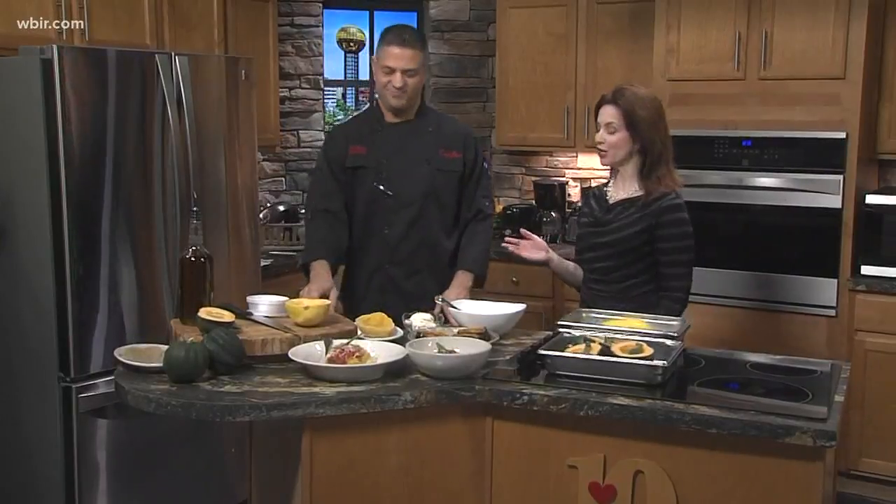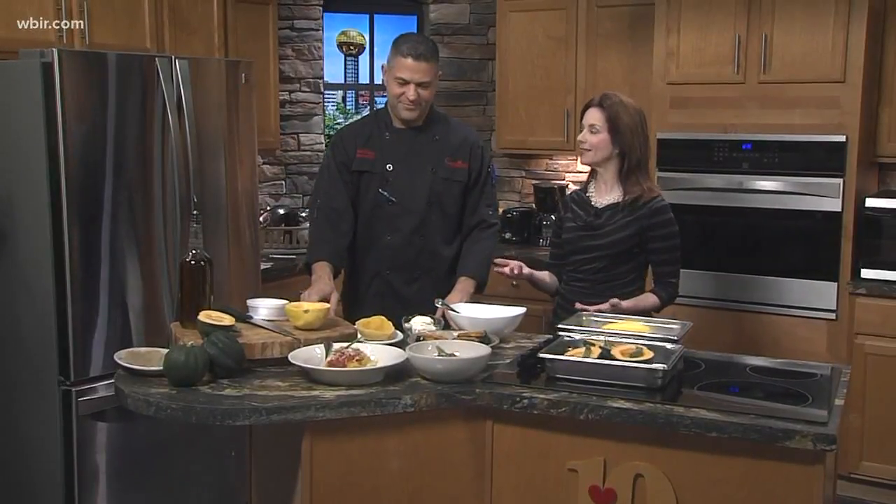It is finally fall and that means we have an abundance of squash. Chef Frank from Cappuccino's is here and you've come up with some really interesting ways to eat squash. I'm trying to offer my guests a little more healthier version, some healthier options, because I myself, as I get older, I want to eat healthier and I want to pass it along to my guests.